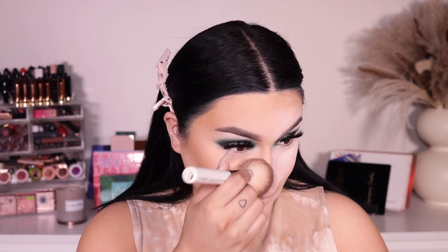I let it sit for about two to three minutes and now I'm dusting it off — I'll dust one side so we can compare. Oh my god, I don't know if you guys can see that but it looks so freaking airbrushed! As you can see, this is the dusted side and the other side still has the powder baking. But look how smooth my skin looks — that is wild!